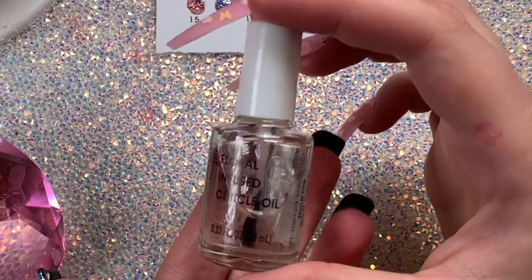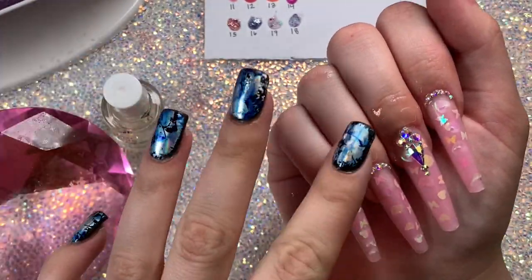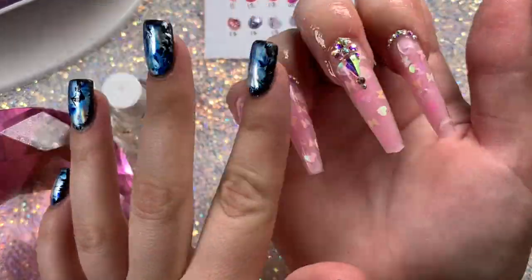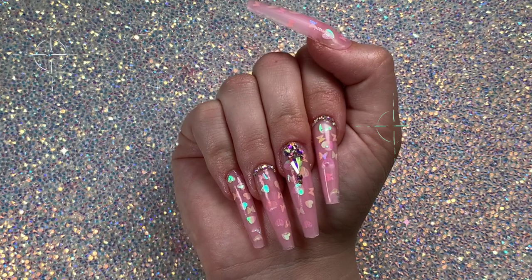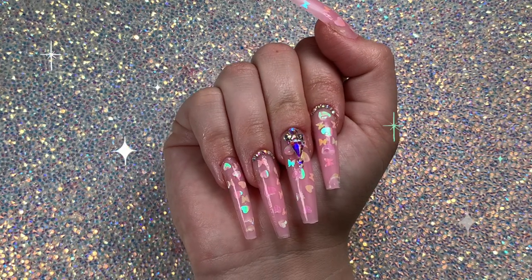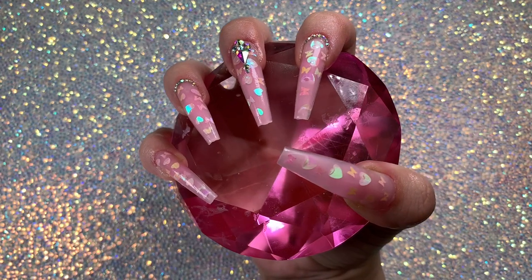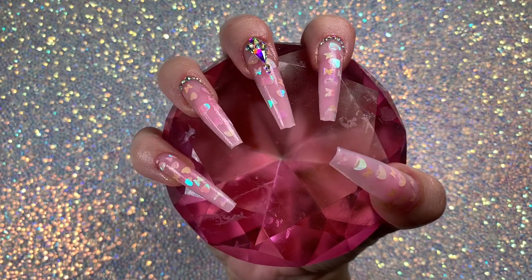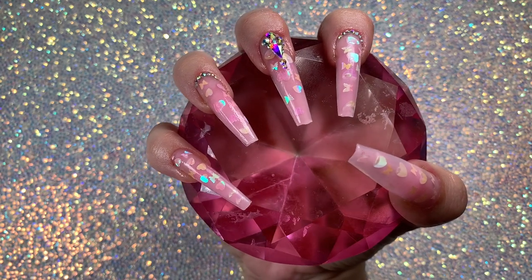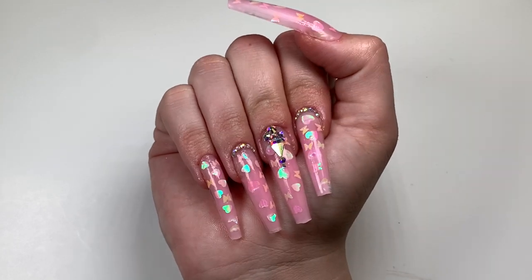After all my nails are cured with the matte top coat, I'm taking my cuticle oil and brushing it on all my cuticles and rubbing that in — and then I'm done! So cute, right? Simple, easy, but really girly and fun. I hope I explained the lazy girl method well enough for those who had questions. I love you guys so much, thank you to everyone who watches, and I'll see you in my next tutorial — bye!